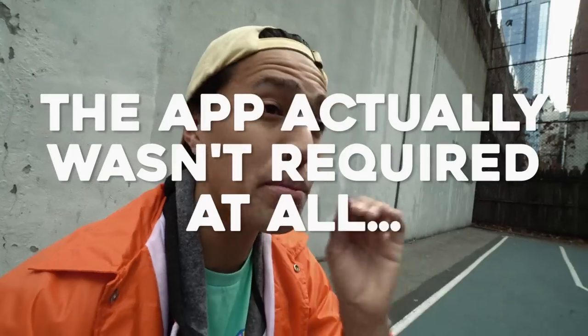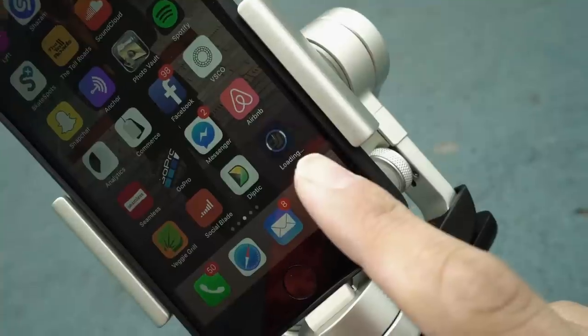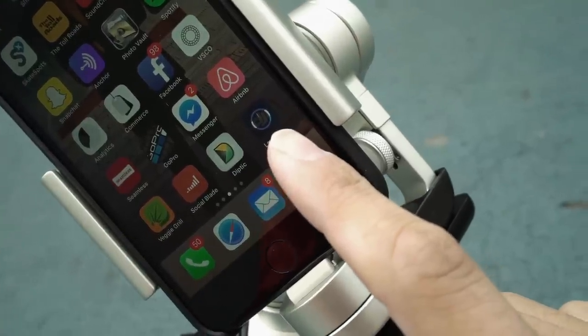One thing I know for certain is I do not like technology that requires apps — it's like most products out there, but it multiplies the chances of things going wrong by about three or four. This is the app that crashed and it's just stuck loading. So what do I do now?